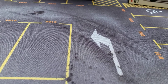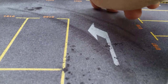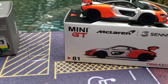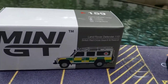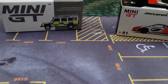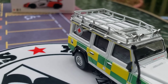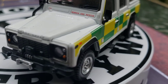But then I got you with this one. I'm just going to take that little spoiler off the top there. This is number 159 — the Mini GT Land Rover Defender 110, the British Red Cross Search and Rescue.